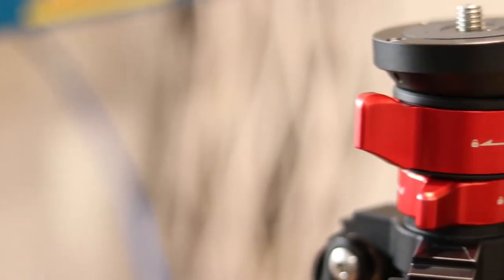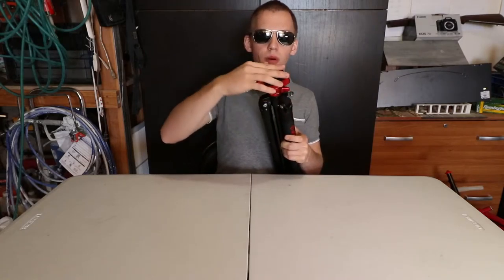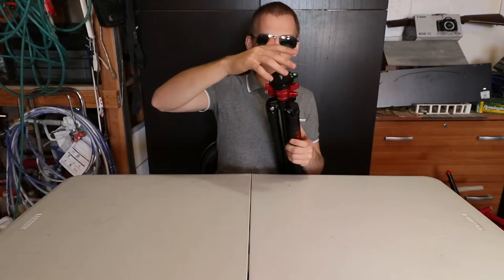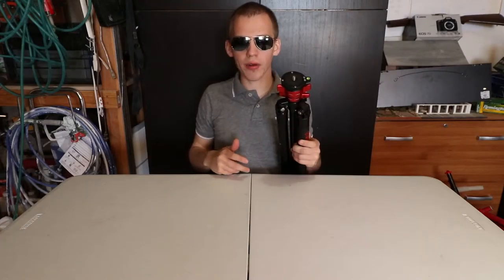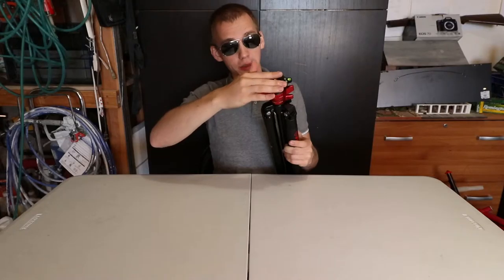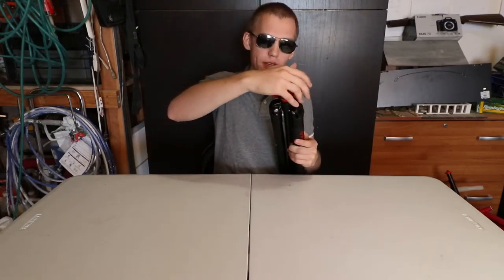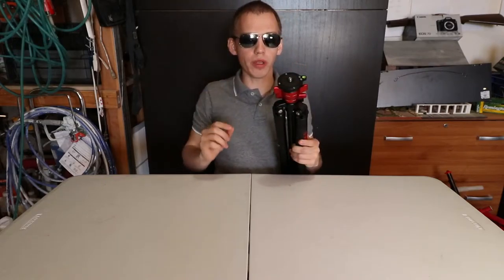There are two locking mechanisms on the top. The first one is to unlock the ball and you can move it around. There is a bubble level to let you know if you are leveled or not. So if you're traveling and you don't want to carry a small ball head, this will definitely work because the way it angles is actually pretty good. Even if you have a fluid head and place it on top of this tripod, you can make those easy micro adjustments, which is really convenient.